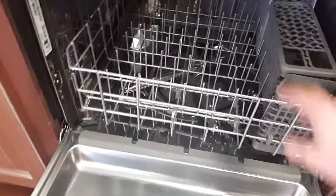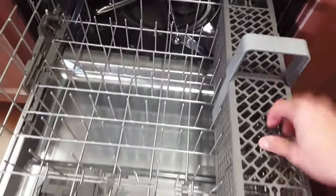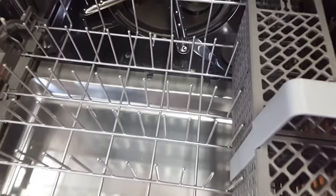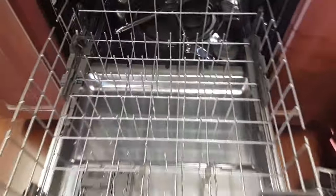Moving to the bottom rack — again a satin glide rack, very nice. You do have this removable silverware bin, it has all the nice little holes to keep your stuff sitting in one place. Or if you'd rather use that top rack, you can remove the bottom bin and then you have a fully wide open bottom rack.